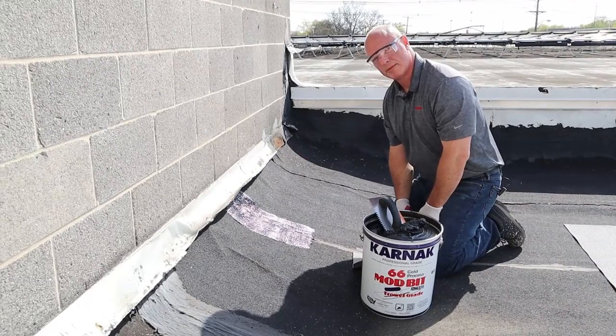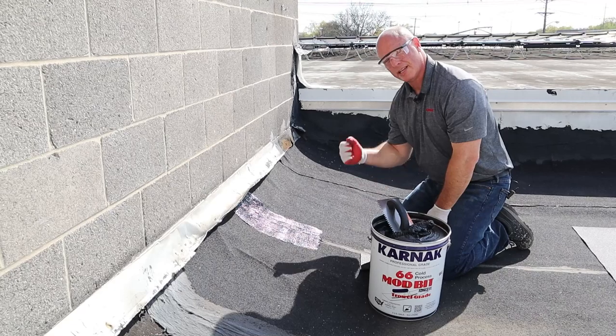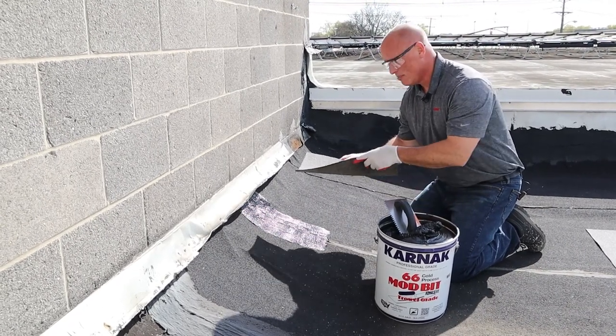Now that I've got my adhesive in place, I'm going to give it about a 15-minute open time. That allows the solvent to evaporate and the adhesive to get a real good green strength. I'll then take my membrane and put it into place.